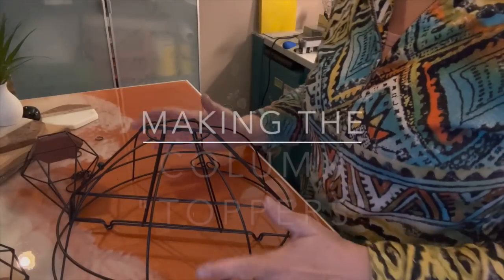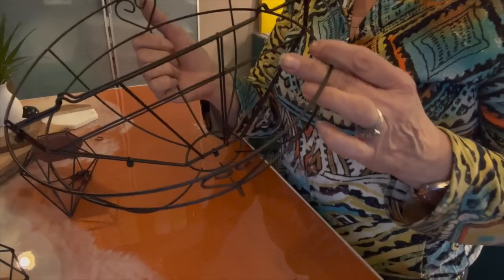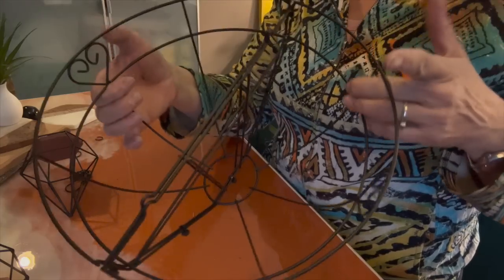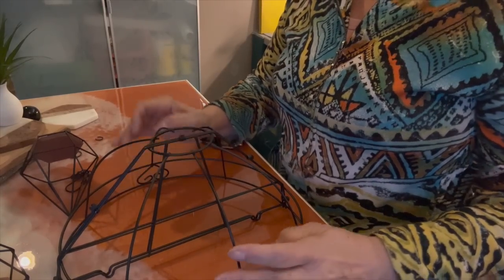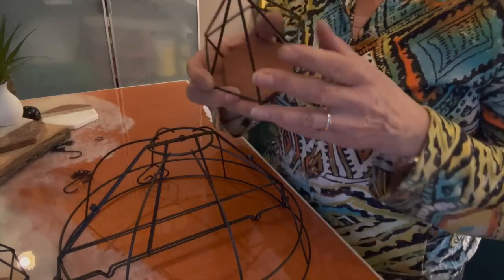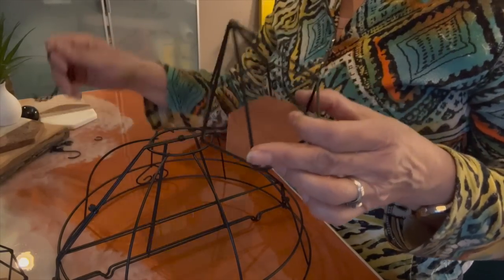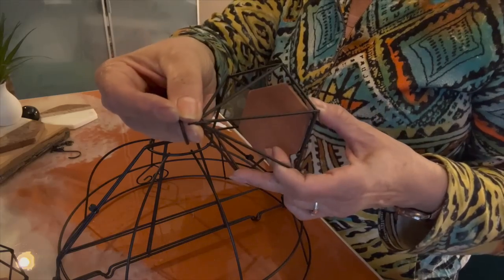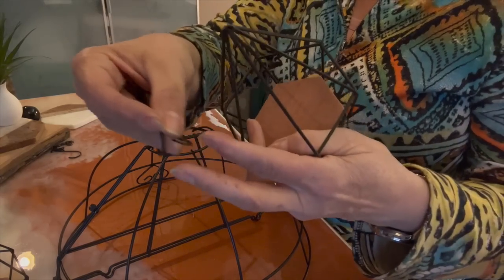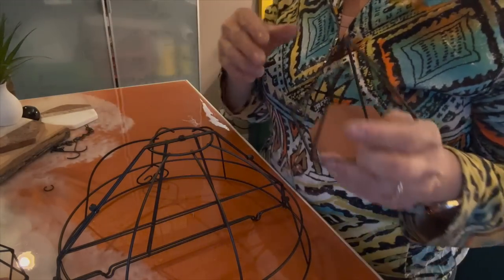Now working on the top for my columns. As I showed you in my planning video, these are actually planters — I've joined two of them together with zip ties and that's going to be my little dome. Every dome needs a little finial, so I also found these at the Daiso Japanese store. They had a little ring on top since it was meant for hanging a plant, so I went ahead and snapped that off.